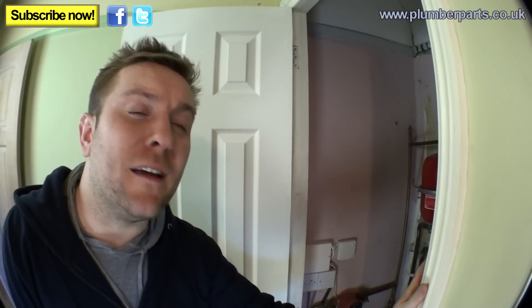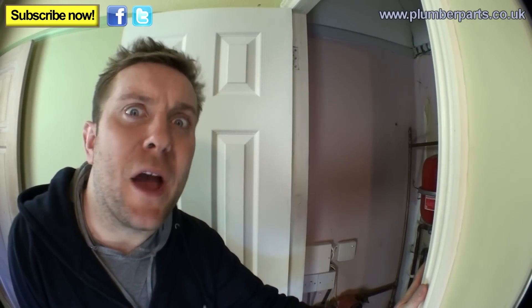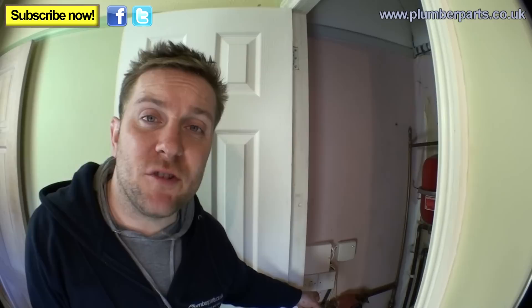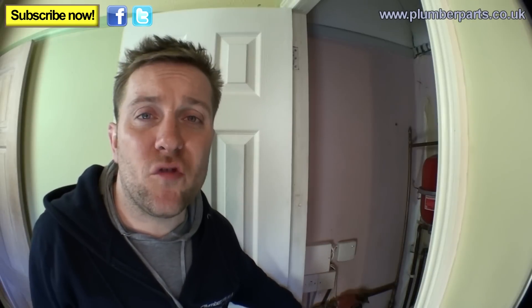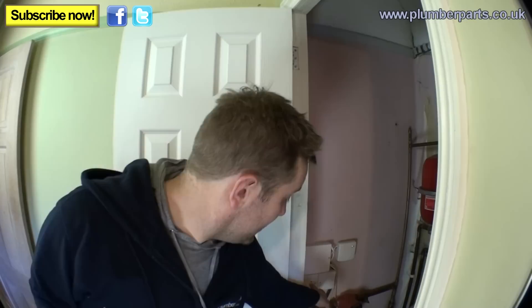My father always told me: the first thing you should do is isolate electrically the heating system. This switch here turns it off. That's the heating system off — we don't want it coming on while we're draining down. The last thing we want is the boiler lighting up or the pump coming on. It could burn the pump out, it could overheat the boiler and crack the sections. So the first thing you do is make sure that the heating system is switched off.